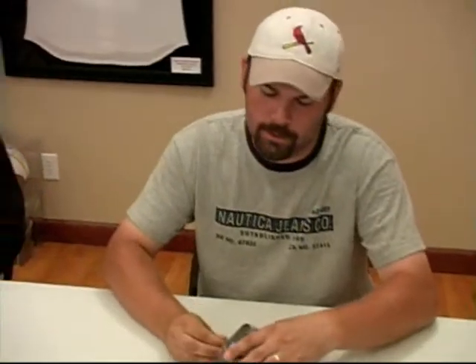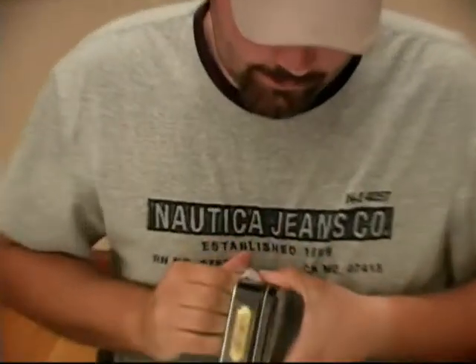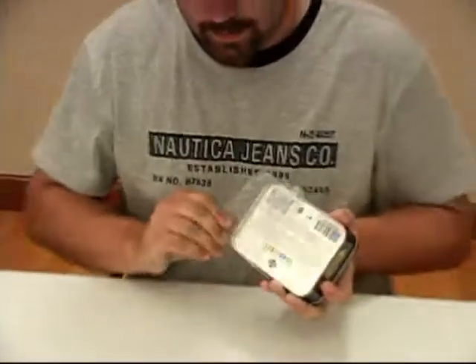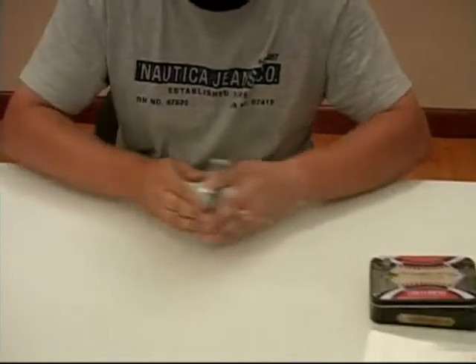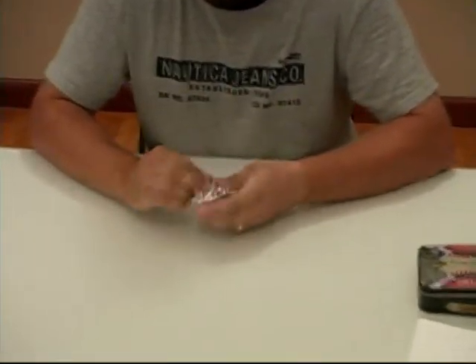It's in beautiful Marion, Illinois, and I'm going to open another tin of 2007 Sweet Spot Classic. I love this product. This is your 40th tin, isn't it? Yeah, between that and SP Authentic, I've got it covered. I'll show you what we get.